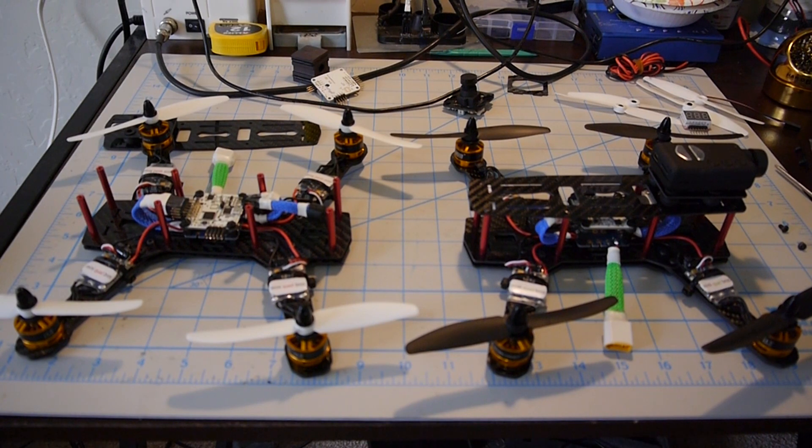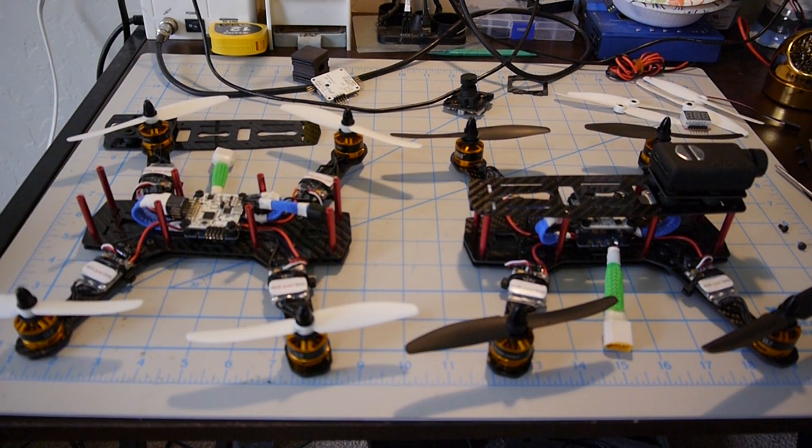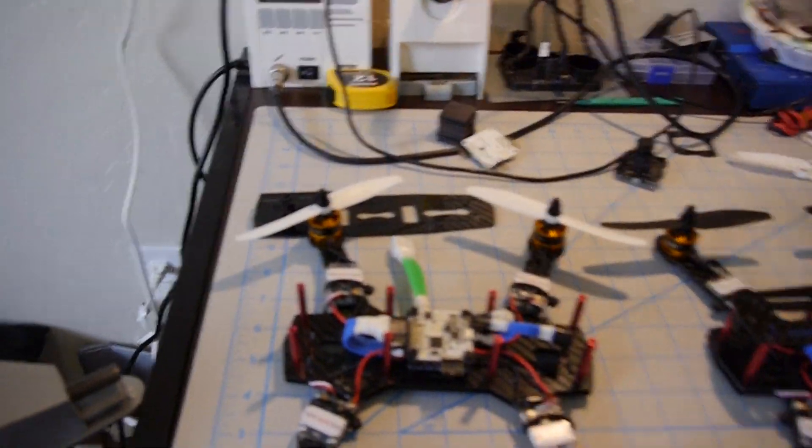So we have two quads set up here. Both are ready to go. I just took the top off of this one so we can get a closer look inside and see what's going on — see what's plugged into the NASE and how it's plugged in. So we'll take a look at that one first and go over some components.